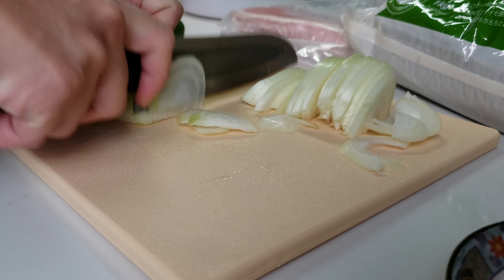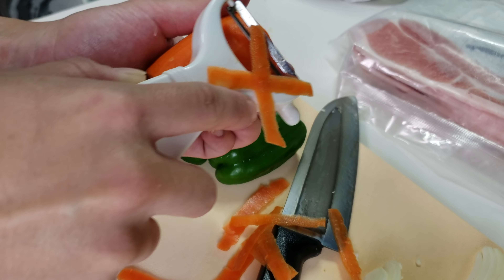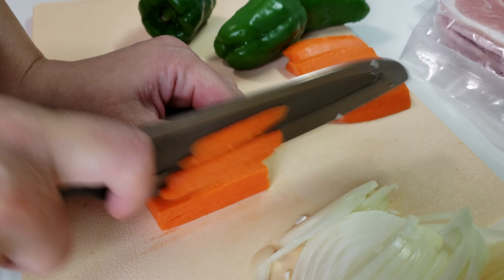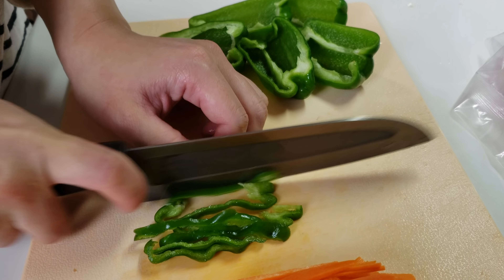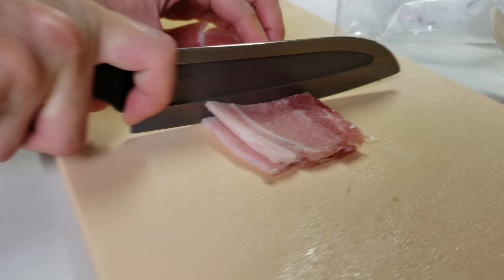1-2 oz. Slap, slap, 2-4 oz. Flap, 3-3 oz. Flap, whip, slap, 1-4 oz. 1-4 oz, 1-4 oz.